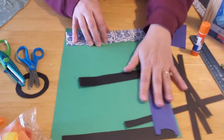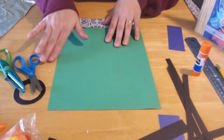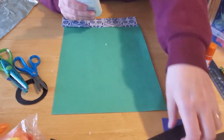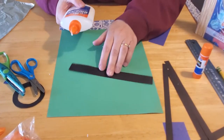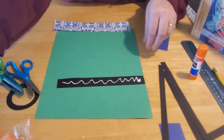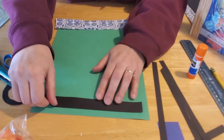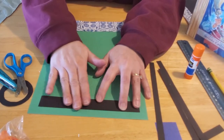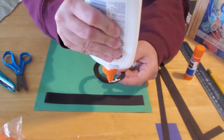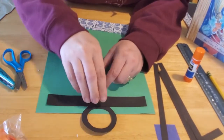Now we're going to start gluing. You can use either a glue stick or a bottle of glue, whichever you prefer. You want to take your first one-inch strip and glue it towards the top of your main sheet of paper — kind of center it so it's towards the top. Then you're going to take your ring and glue just the bottom part of it, since it's going to stick up above your green paper, and place it at the top like that.